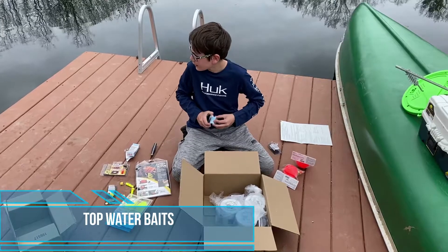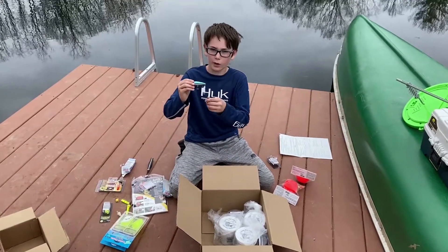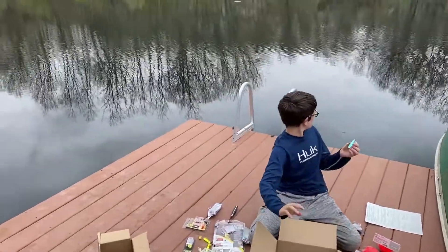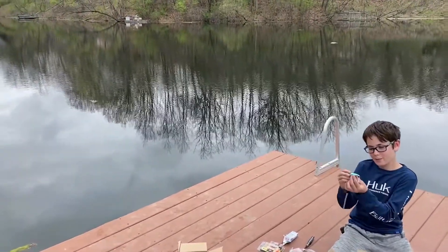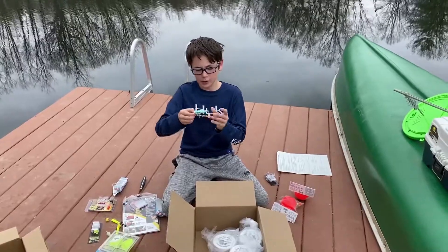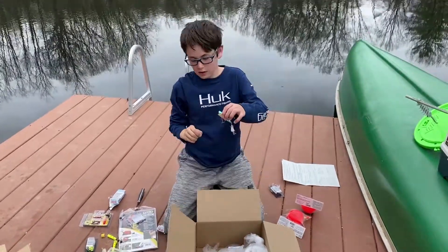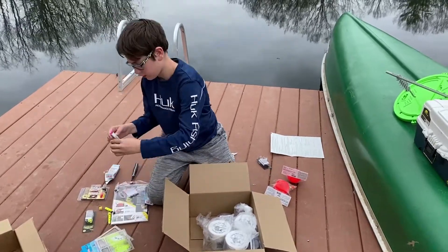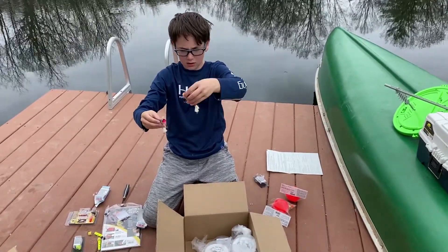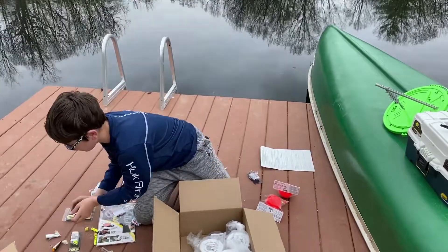So these are both top-water baits, and I've kayaked out here in the morning. I got my first bass in the morning, and just as I was about to get the kayak out, right in the middle of the lake there were fish feeding at the top. It was early morning, fish would jump up - so that means they're feeding off the top, and this is what you want to use when they're feeding off the top. One's bigger than the other - this one has a little fluffy thing on the end, like a squirrel tail. Those are the bass baits.